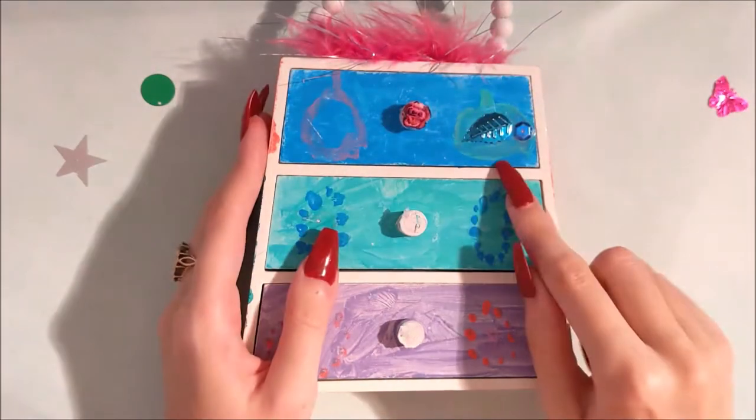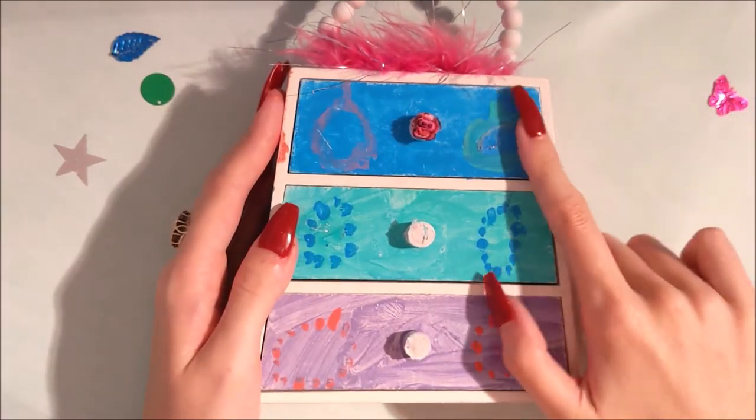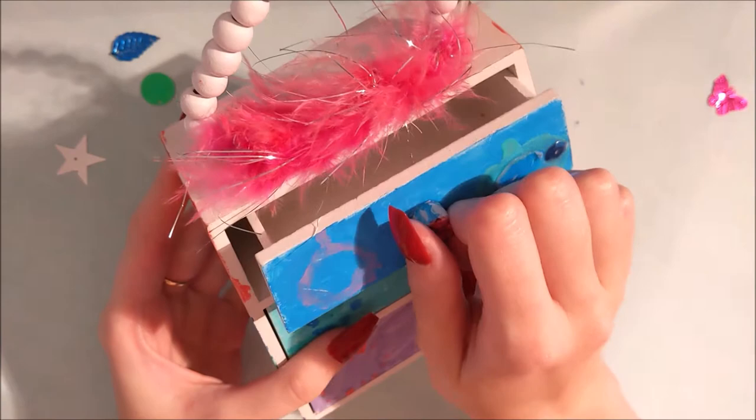I'm glad they came off because I didn't really want them on my future design. Now this one's a bit tricky to get off, but we'll see about that a bit later. There's still some glue stuck on there, but don't worry, we can fix it.